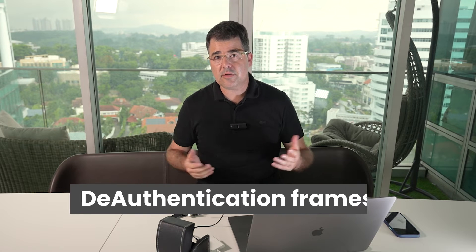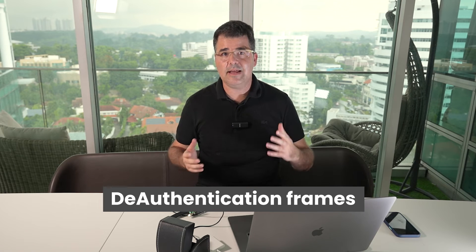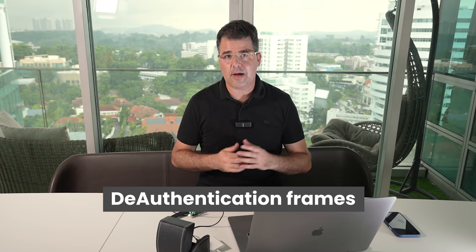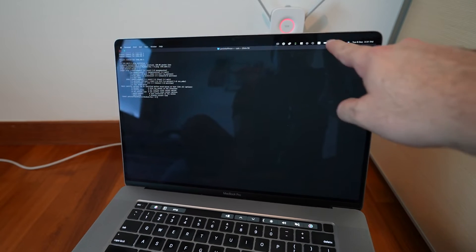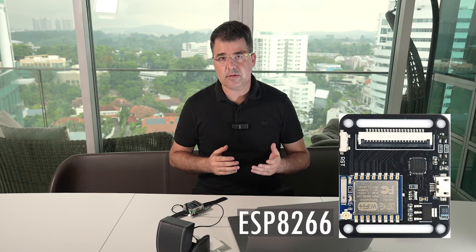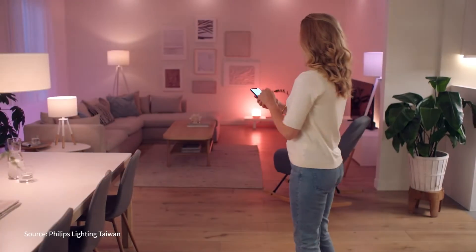Devices like this deauther watch work by using deauthentication frames to tell a device to disconnect from a Wi-Fi network. In simple words, you are basically getting someone's phone or laptop to quit being connected. At its core, it is just an ESP8266 — a low-cost microchip with built-in TCP/IP networking software and microcontroller capability. This chip is in tons of tech, and if you have Wi-Fi light bulbs, you probably have several of these chips in your home right now.